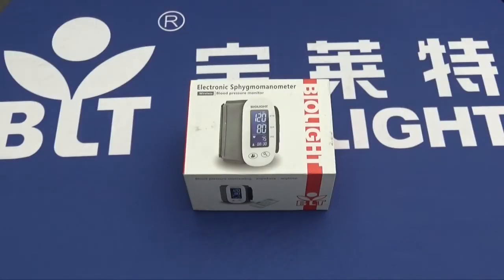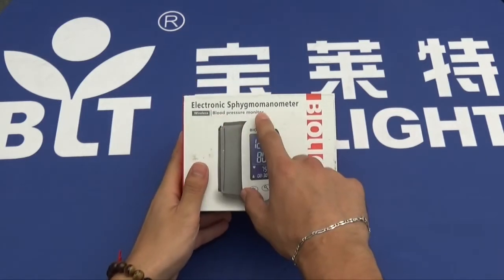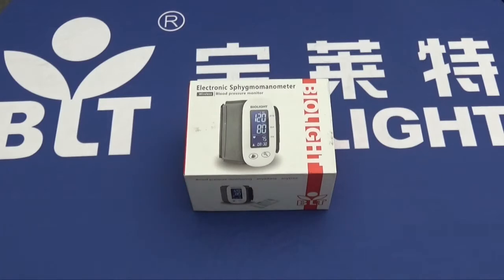Hello and welcome to the introduction and unboxing of the electronic sphygmomanometer by BioLite. It's a wireless blood pressure monitor and its features include an ergonomic portable design, fast measurement time of between 20 and 120 seconds, compatibility with Bluetooth 4.0, low power consumption, and two options of battery: either a rechargeable lithium-ion battery with a charge time under two hours and an operating time above 24 hours, or an alkaline battery.